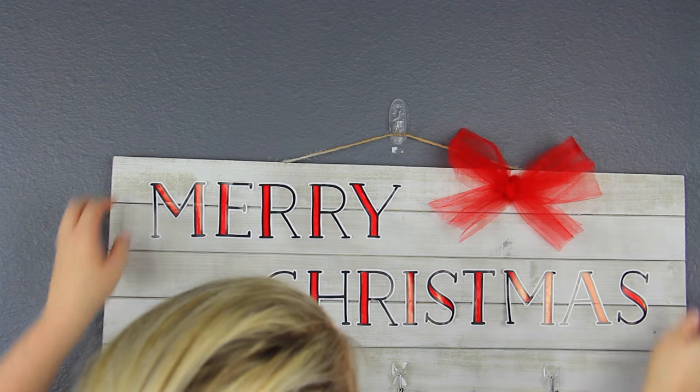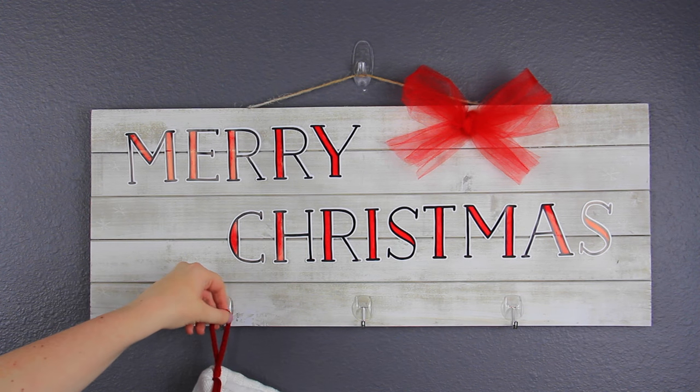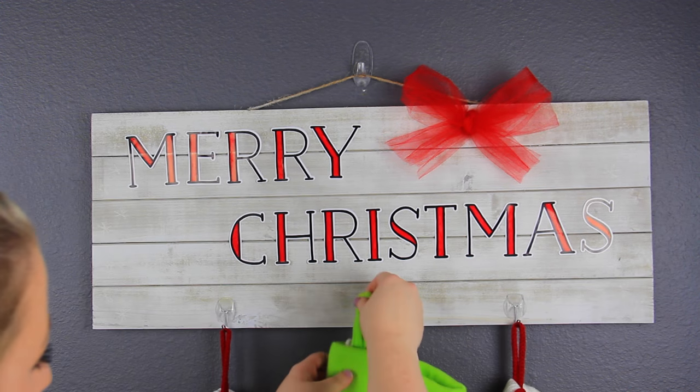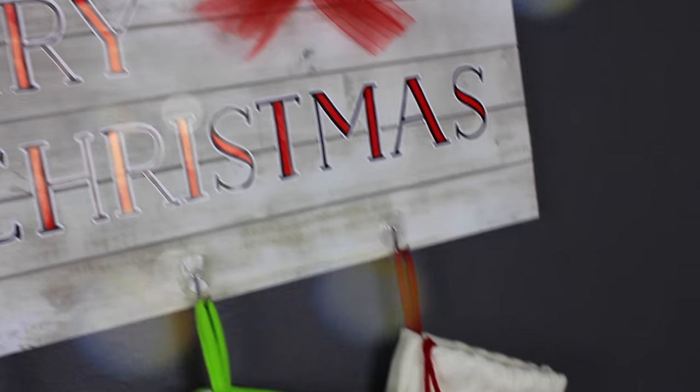I just hung this up on a blank wall and put all of the stockings onto the hangers, and this was literally perfect. Like I said, we don't have a fireplace, but I still wanted somewhere cute to hang the stockings, and this was exactly what I was looking for.